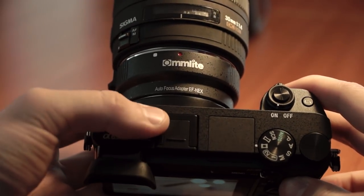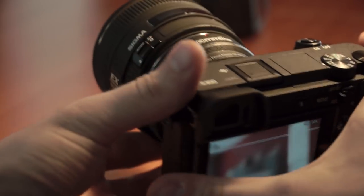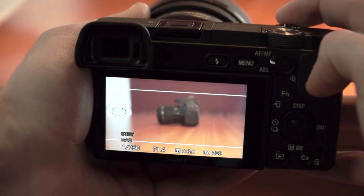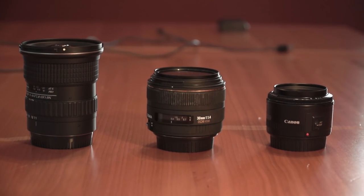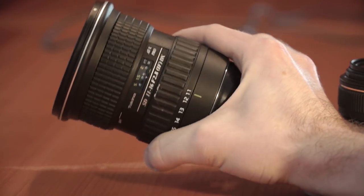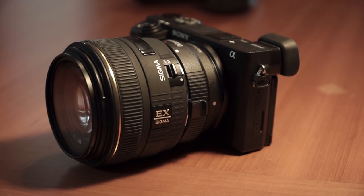I ended up going with the Calmlite EF-to-E mount adapter which cost around $130. It gives you control of the aperture, allows you to autofocus, and use image stabilized lenses. In my experience though the autofocus was pretty much useless with this adapter, meaning you have to manually focus more often than not. You also need to make sure your lenses are compatible, as not all EF or EF-S lenses will work. Despite the drawbacks, being able to use these lenses on this camera is amazing and opens up a wide range of possibilities.